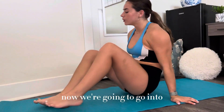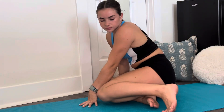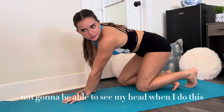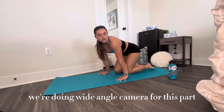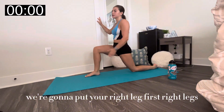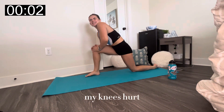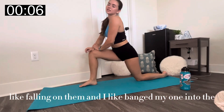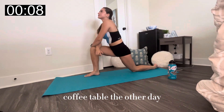Now we're going to do a toe touch. You guys are definitely not going to be able to see my head, so we're using a wide angle for this part. I do right leg first — right leg is my good leg. My knees keep bruising from really falling on them, and I banged my wrist into the coffee table the other day, so that was not ideal.